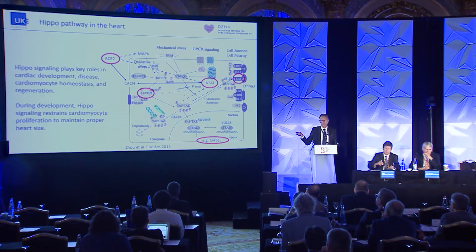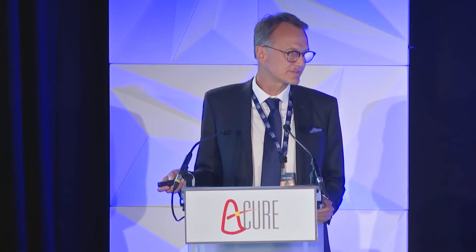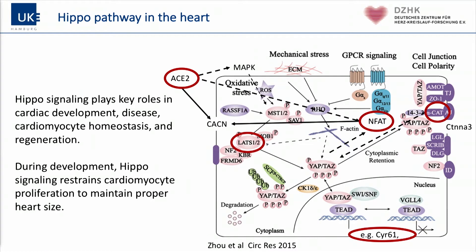I didn't know the Hippo pathway before I analyzed the results, and this might be a shame for me as a cardiac electrophysiologist — this is more biochemical material. So I delved into the topic. The Hippo signaling pathway is important for cardiac development, cardiac repair, and regeneration. During development, the Hippo pathway determines the growth of the heart.